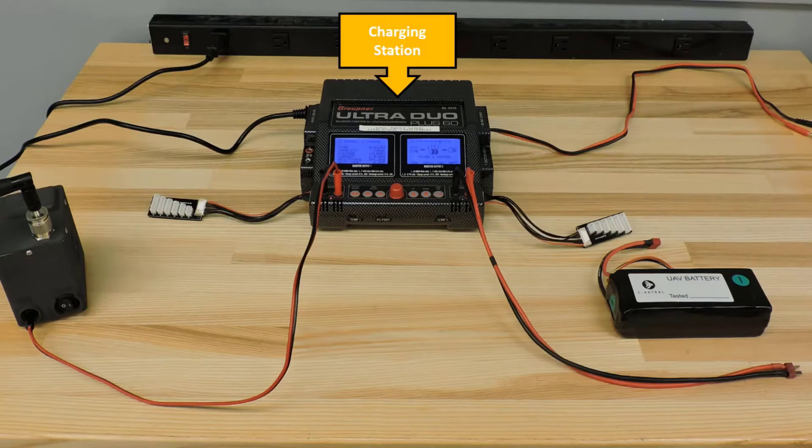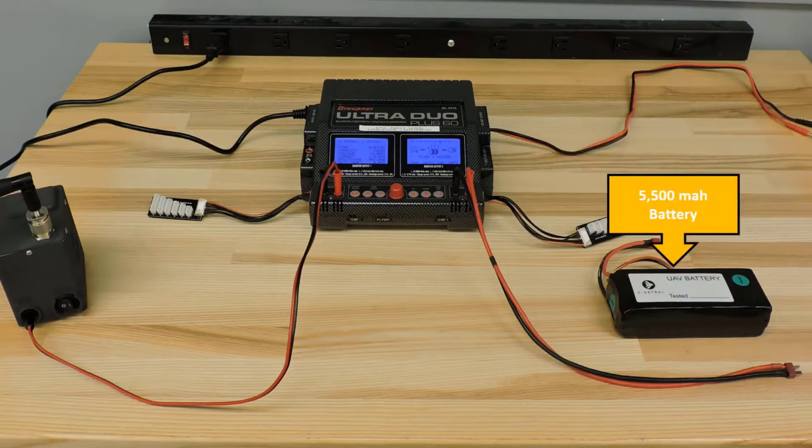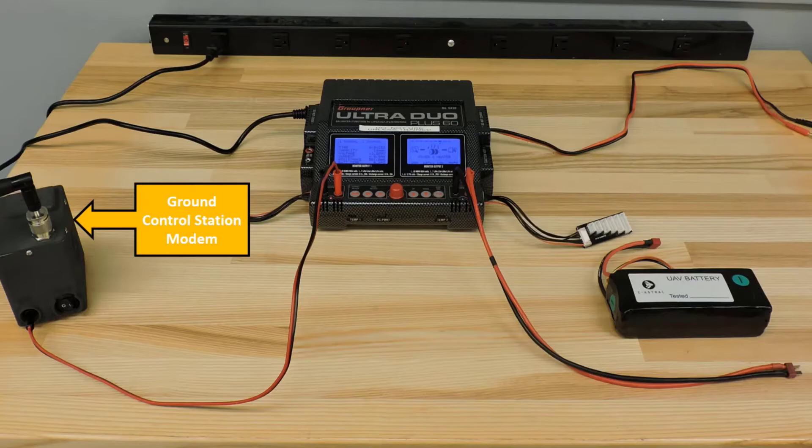To help acquaint yourself with this system, be sure you can identify the charging cables, the balance boards, the 5,500 mAh battery, and the ground control station modem.